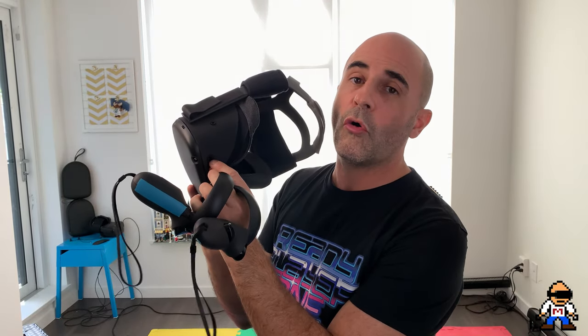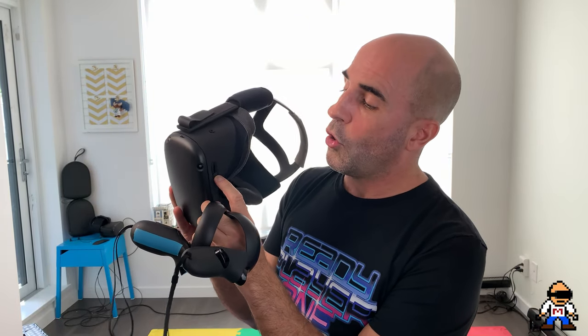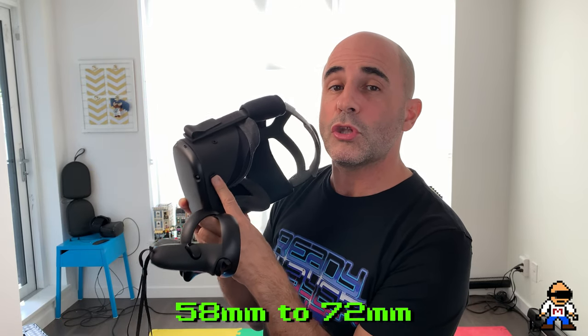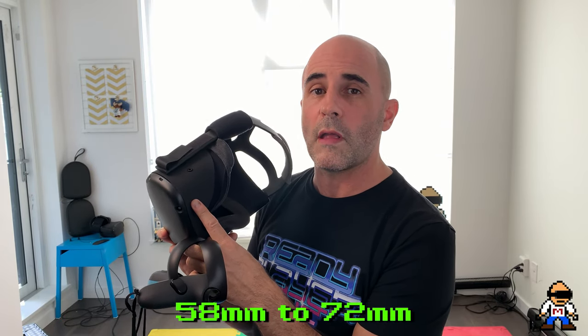It's still good to know your IPD. I predict that at some point Oculus will make the IPD value available inside the Quest because apparently the circuitry does accommodate for it. That aside, the knob range goes from 58mm on the low end all the way up to 72mm on the high end, so if you're 64 you know you'll be somewhere in the middle of that range.